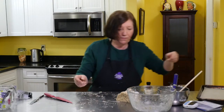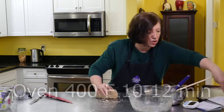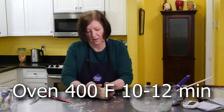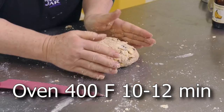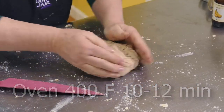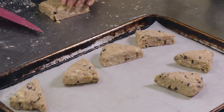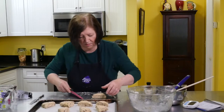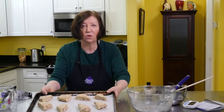We're going to put them in at 425 and we're only going to leave them in there about 10 to 12 minutes — that's a pretty hot oven. So 425, 10 to 12 minutes, and we'll have some scones. We'll let them cool off and then we'll put a really nice glaze on, which I'll show you how to make.